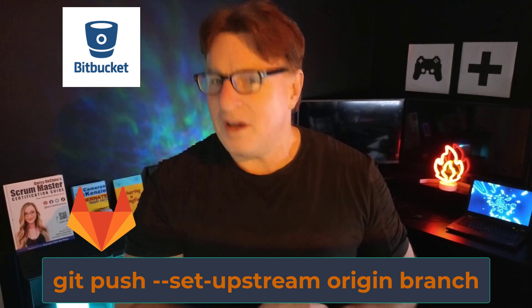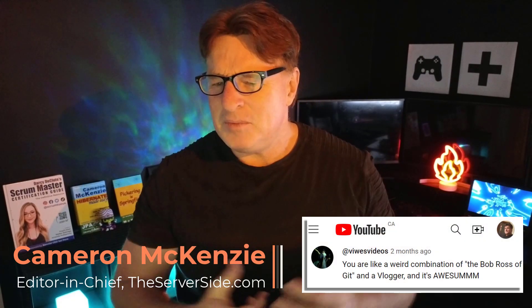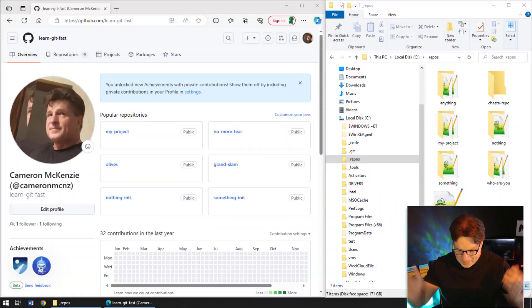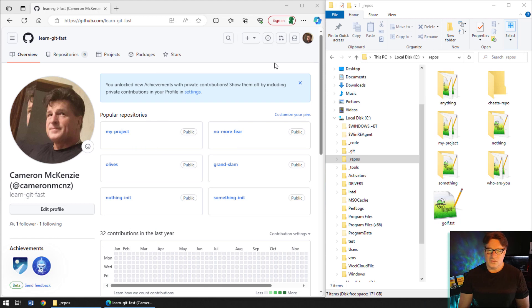Don't worry, I've got you covered on both fronts. I'm Cameron McKenzie, editor-in-chief over at theserverside.com, and I have to be one of the world's biggest git advocates. I often see this problem with new developers trying to push their branch up to GitHub or GitLab, and it's a pretty easy fix, so let me recreate this scenario for you.